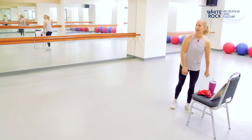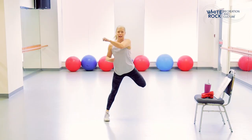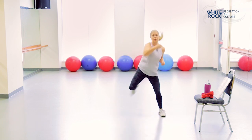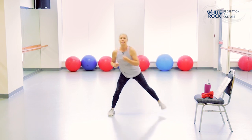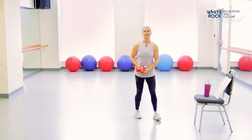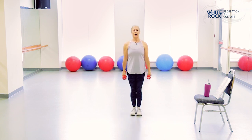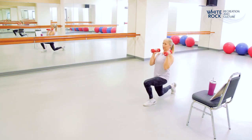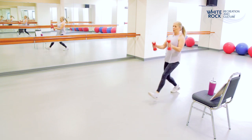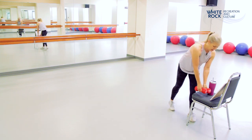One more set of each. In four, three, two, one — take it down, kick that heel back. Three, two, and one. Last set with the lunges — in three, two, one. Take it back. Ten more seconds, halfway through the lunges. Three, two, and one. Have a sip of water — we're on to our last set!